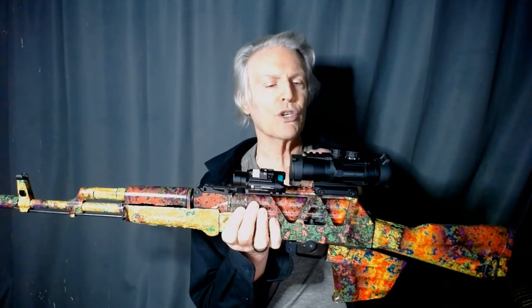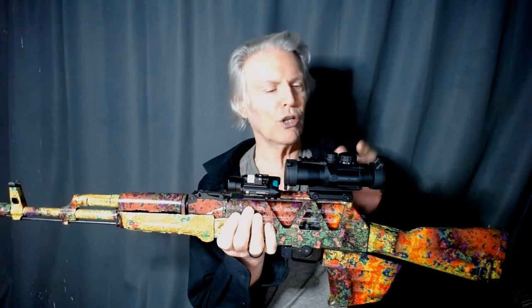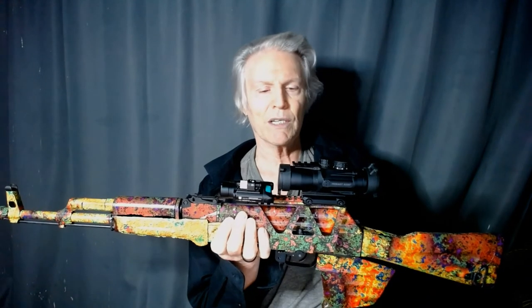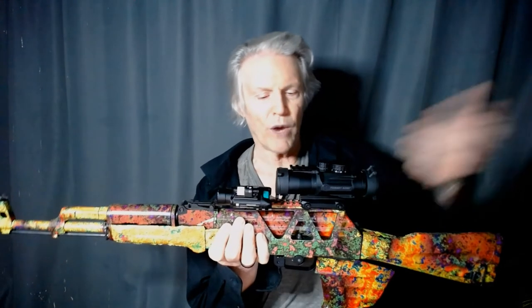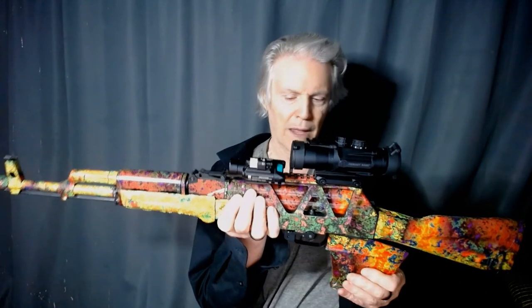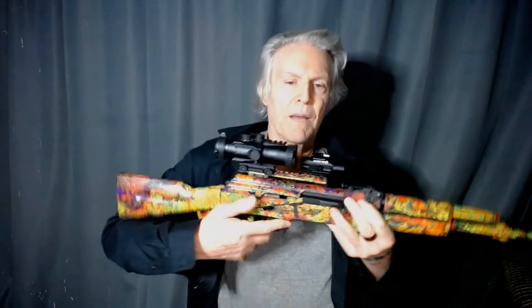This is a 3x scope, so everything appears to be three times closer. I could put a red dot on top of that — I had one on there before but took it off because it's not really needed. At 3x, even at close range, the target doesn't look huge or anything, it just looks bigger. But you can still recognize what it is and get a good solid aim on it. This whole assembly comes off quite easily — just flick this lever down and it comes off — and you can use the iron sights if you need to as well.